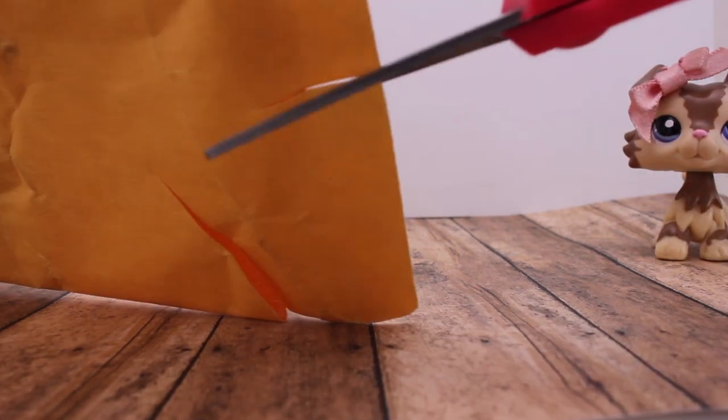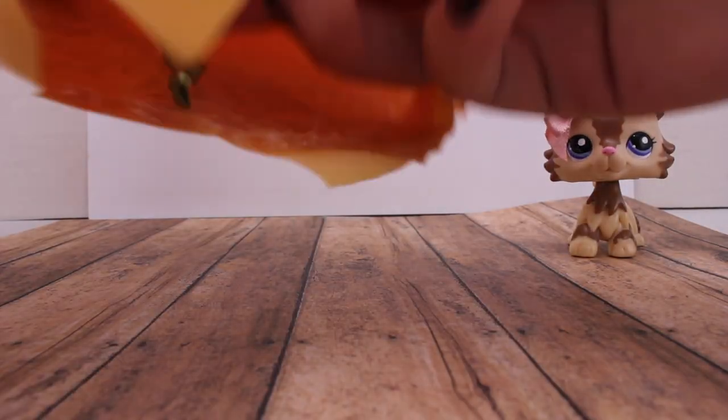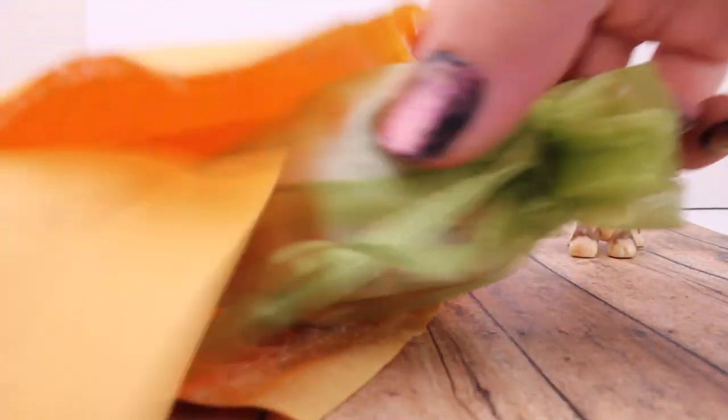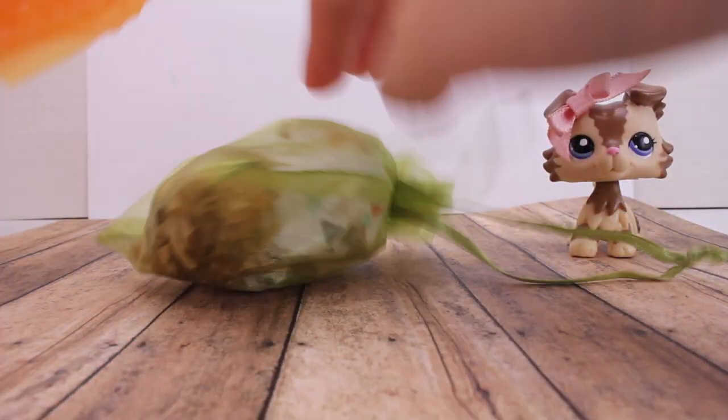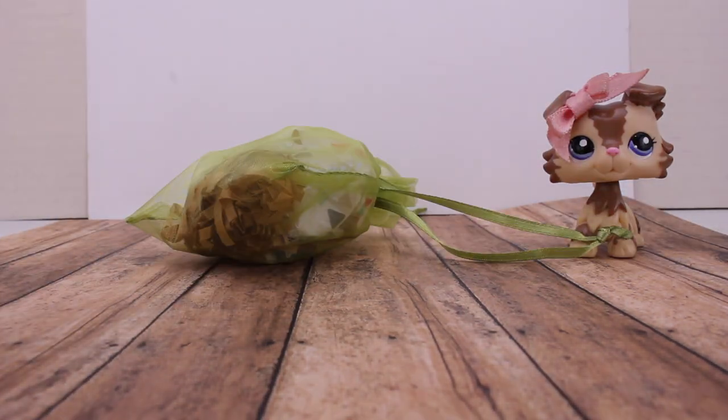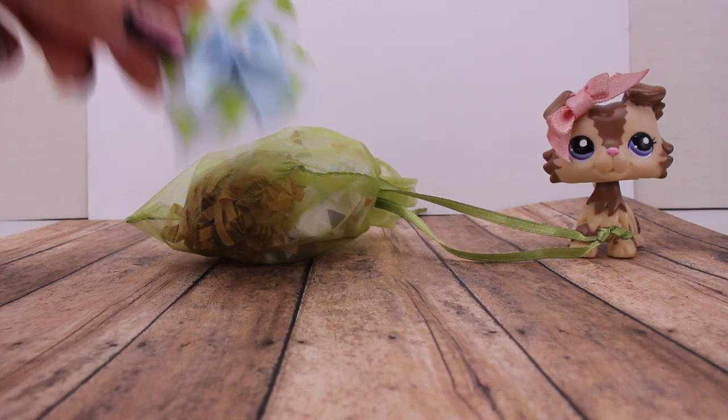I'm just gonna cut it right here so you can see. Alright, here we go. Oh, it comes with a little baggie — how cute! And then let's just make sure there's nothing else in here. Oh, and she comes with a little bow. Thanks, LPSJumpy.